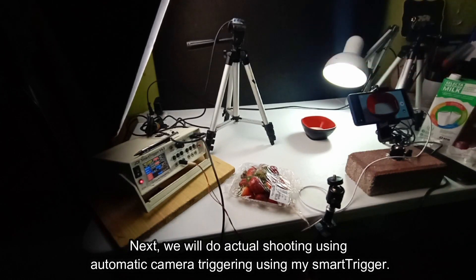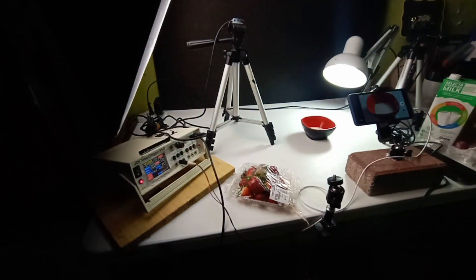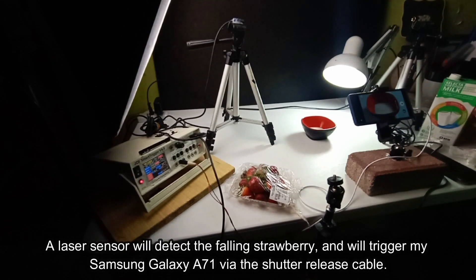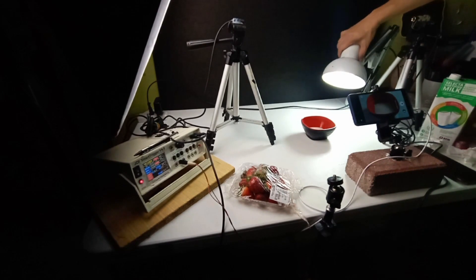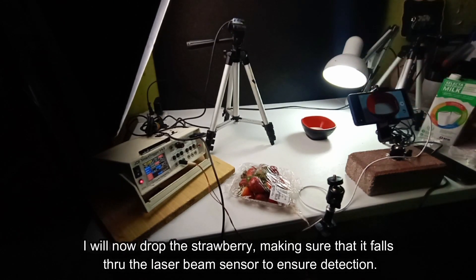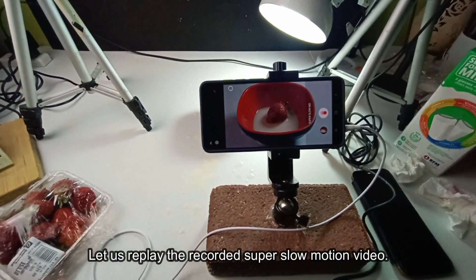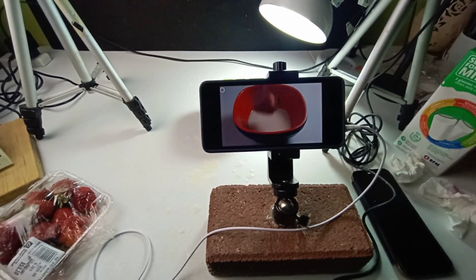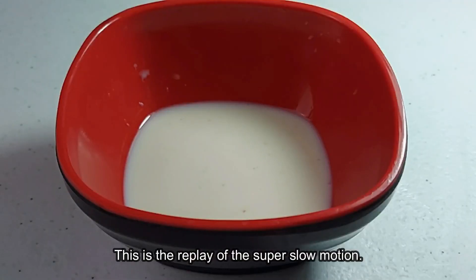Next, we will do actual shooting using automatic camera triggering using my smart trigger. For this, I will use a strawberry dropped in a bowl with milk. A laser sensor will detect the falling strawberry, and will trigger my Samsung Galaxy A71 via the shutter release cable — this is an automated way of doing it. I will adjust the light and position it nearer to the bowl. We need as much light as possible for slow mo videos. I will now drop the strawberry, making sure that it falls through the laser beam sensor to ensure detection. Here it goes. Let us replay the recorded super slow motion video. Wow, it perfectly captured the milk splash. This is the replay of the super slow motion.